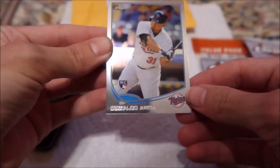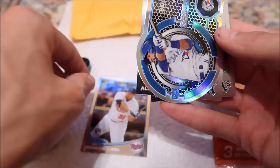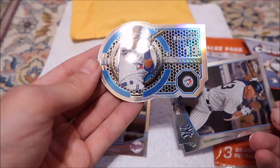Oswaldo Arcia — rookie, that's pretty cool. I thought it was kind of foil-ish, but it's not. Jose Bautista — that's a cool looking card. Is that a special card? I'm guessing, I haven't looked up anything. My fingers are also really dirty because I was planting some stuff in the garden. That's kind of a cool looking card. I don't think it's numbered or anything, but I'll have to look these up. Apologize about the fingernails. Alex Rodriguez. And Dan Straily.